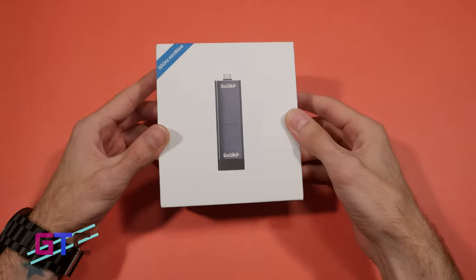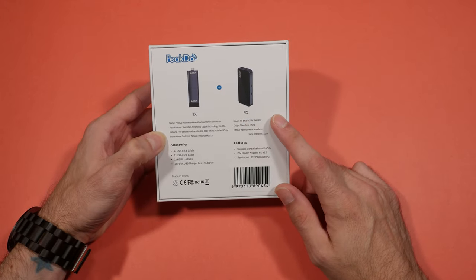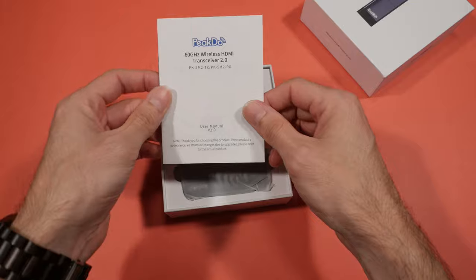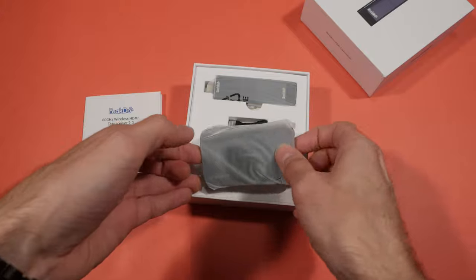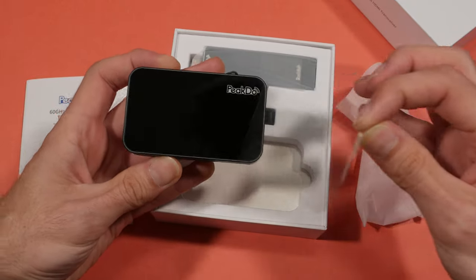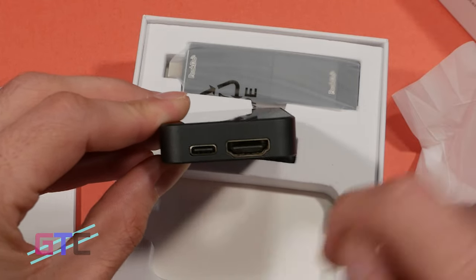This is the PicDoo HDMI transceiver — we get both the TX and the RX in this package. On top we have our paperwork, user manual, and all that good stuff. Wrapped in plastic is the RX receiver by PicDoo, with some nice protective cover over it. It has a couple of ports: right here we have the HDMI, and right here a USB-C.